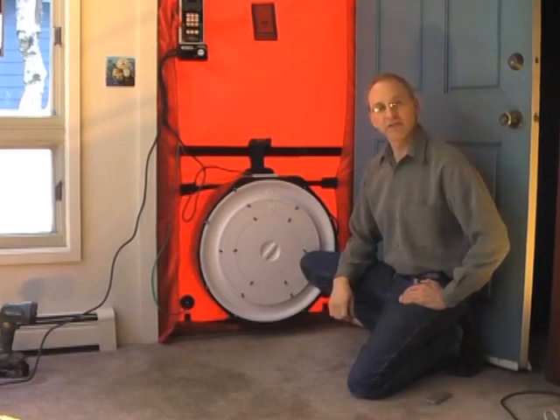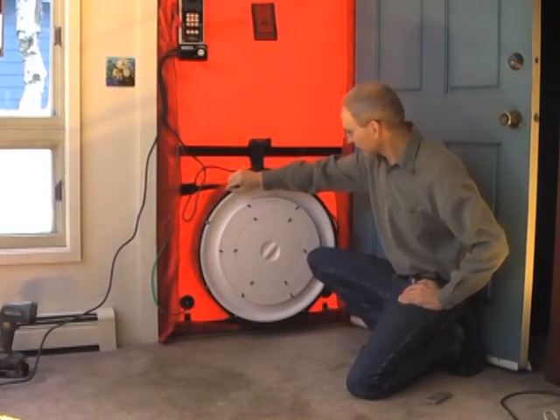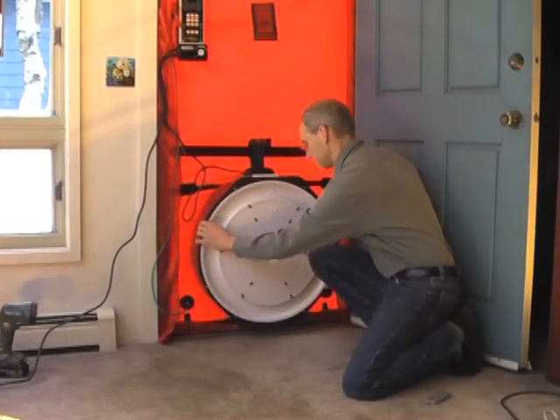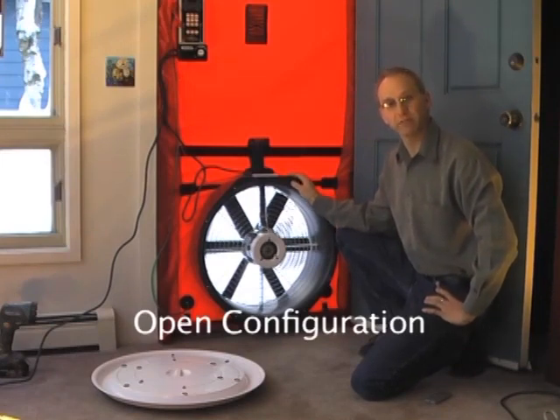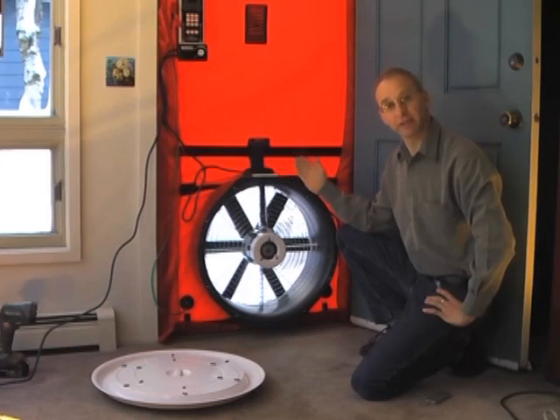We can change the configuration of the fan by removing the cover. When we remove the cover, the fan is then in the open configuration. If we're going to do a test with the fan in the open configuration, we'd want to make the appropriate adjustment on the DG700 using the configuration function, set to open.